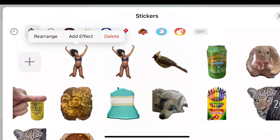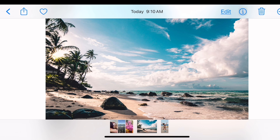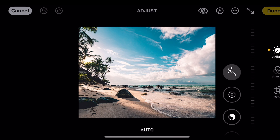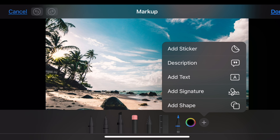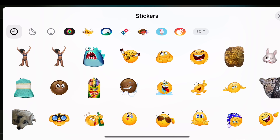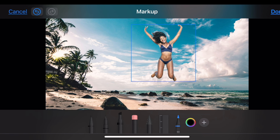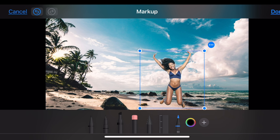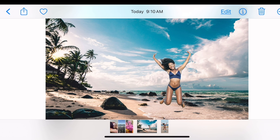When I come over here and select this background photo, I click edit, go into markup — which is the marker icon — and select the plus sign on the bottom right. I can add a sticker. I'll pick the one I just made. There's the sticker — you can resize it and adjust where it is. If I select done, she's now part of the photo.